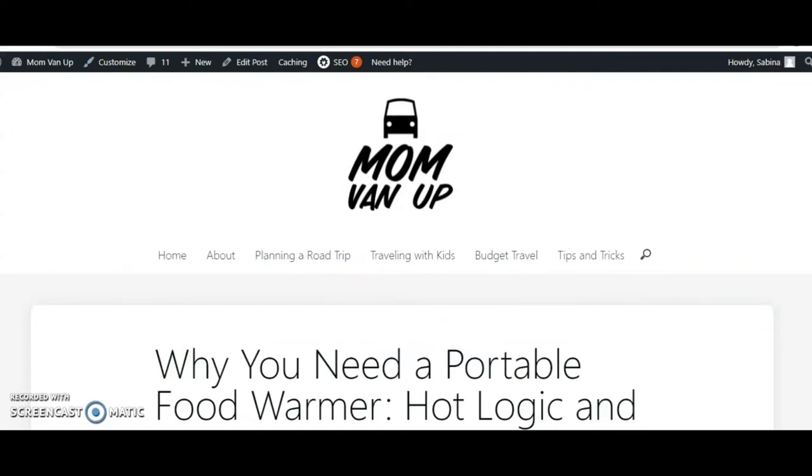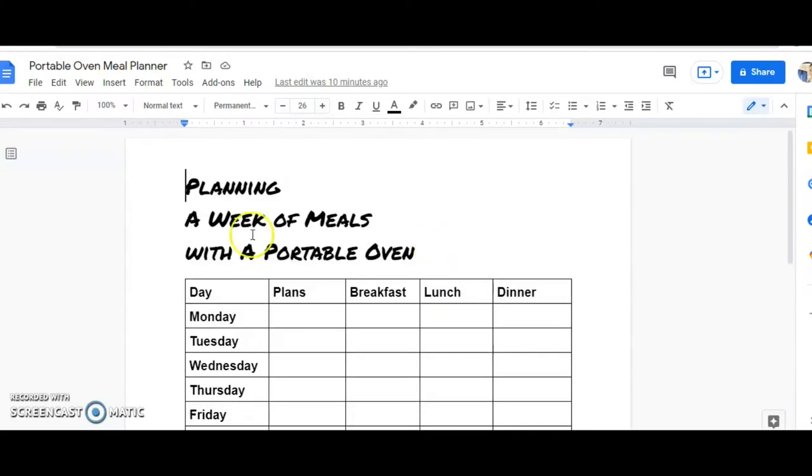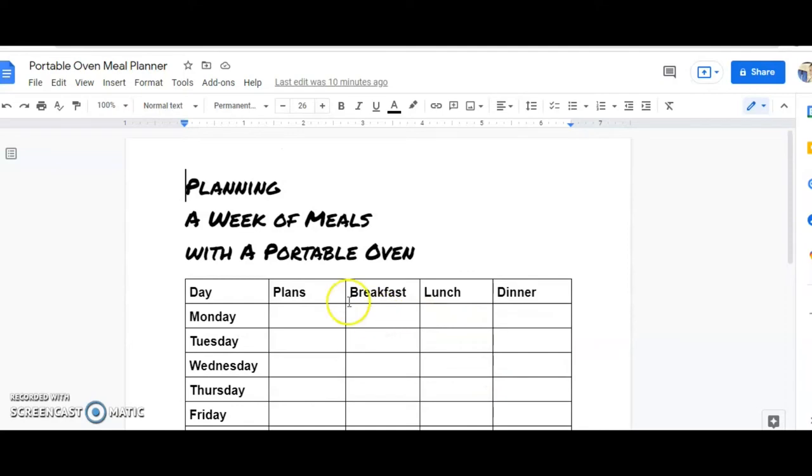I want to share one other freebie you can grab over at my website — I created this printable worksheet you could use if you're going to plan a week of meals with your portable oven. I would fill in my plans here. Normally we use this when we're going to the playground a lot, so if I knew I was going to be at a playground or a library story time I would fill that in, make sure I know what's for breakfast, and then plan to pack something for lunch. I've done grilled cheese, quesadillas, mac and cheese — a lot of great things you can do for kids.